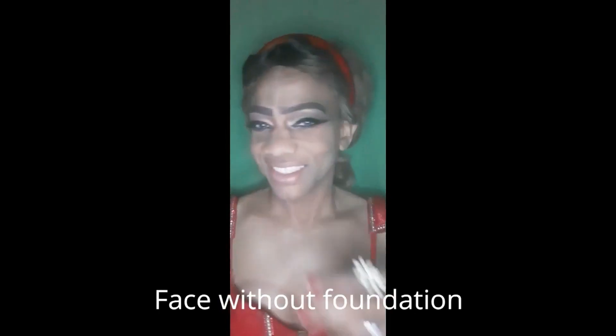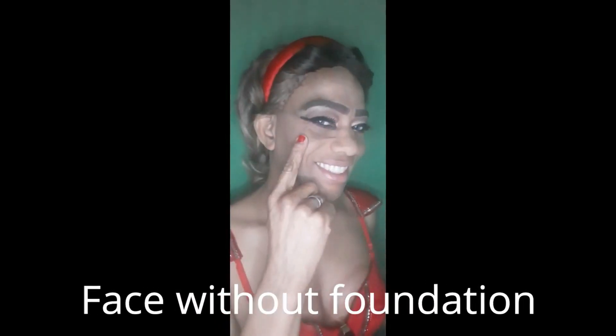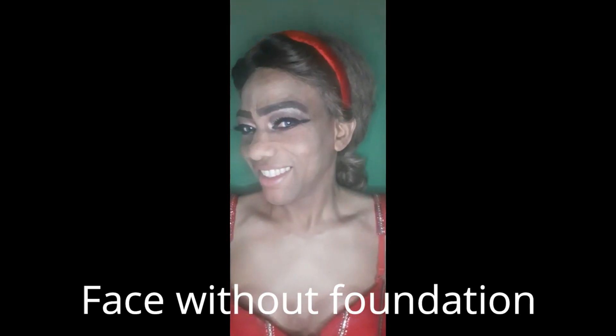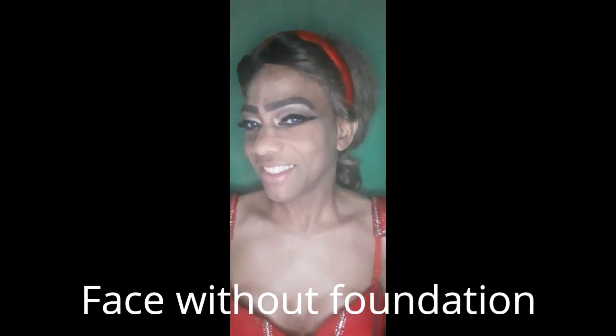Here is my face without foundation. I already applied moisturizer and face makeup primer. Before I applied the foundation, I washed my hands with soap and water.